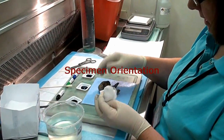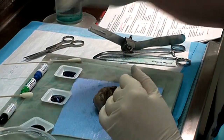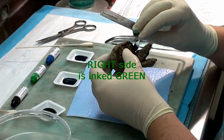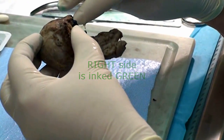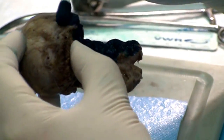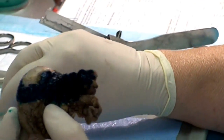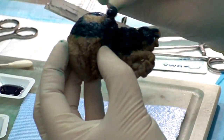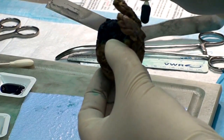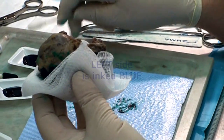We're going to lay the specimen down with the seminal vesicles pointing towards you. Now I'm going to take the green ink on the right side — the patient's right side — and do just the right side of this gland. We use these little foam swabs to apply the ink. And now I'm going to put blue ink on the patient's left side.